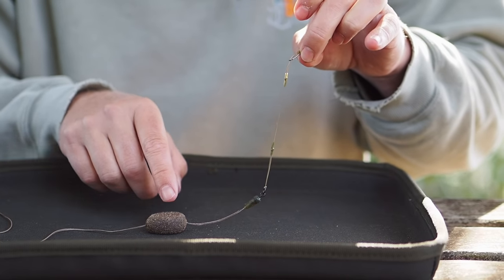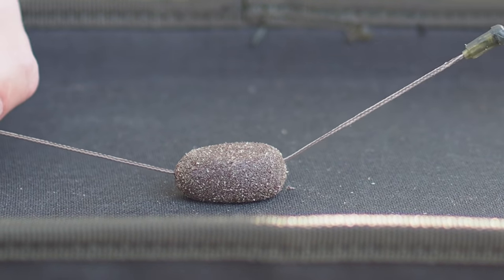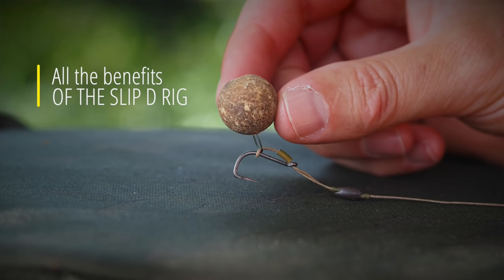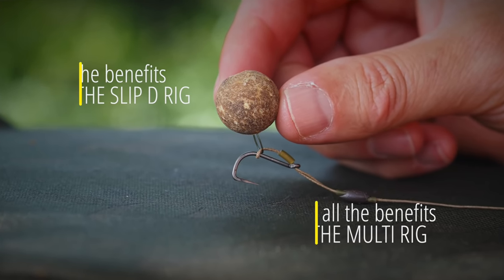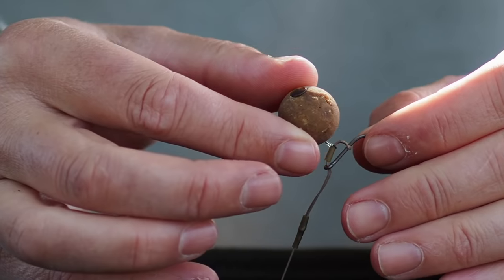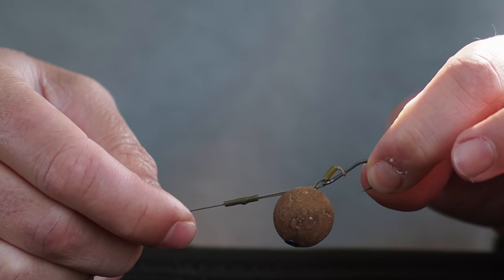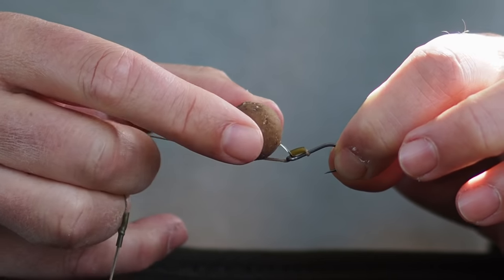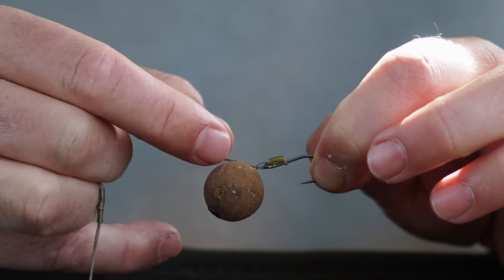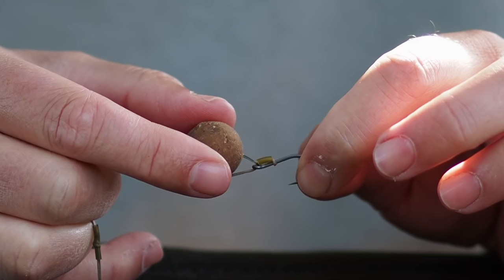The carp is going to find it very difficult, if not impossible, to deal with this setup. When he moves away you'll get fabulous bite indication because it's now a pure running rig. At the business end we've got all the benefits of a slip D rig combined with all the benefits of the multi-rig in one. The carp takes the bait, the hook turns over and grabs, he blows the bait out and it travels up the line, and when he pulls away the rig tightens down. The blowback indicator means if he does eject the bait, at least you'll know you've been done and it wasn't just a liner.